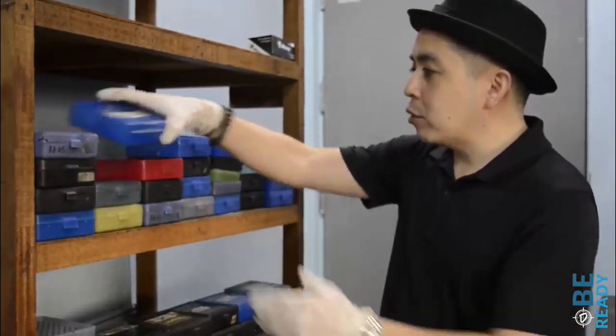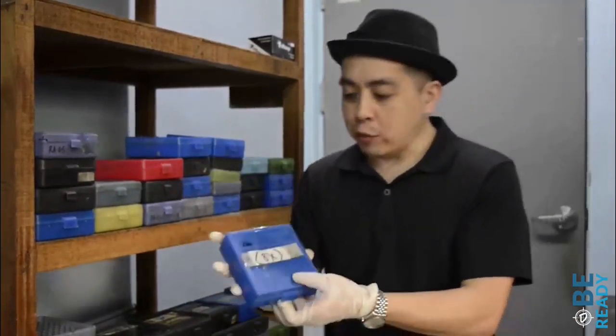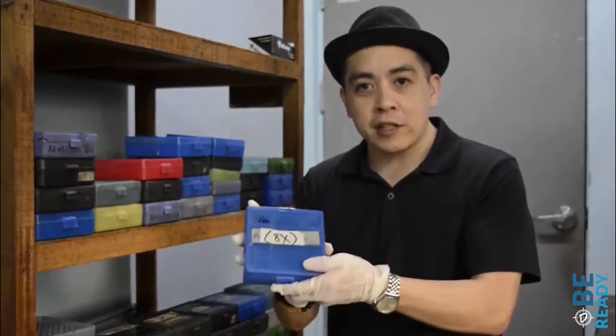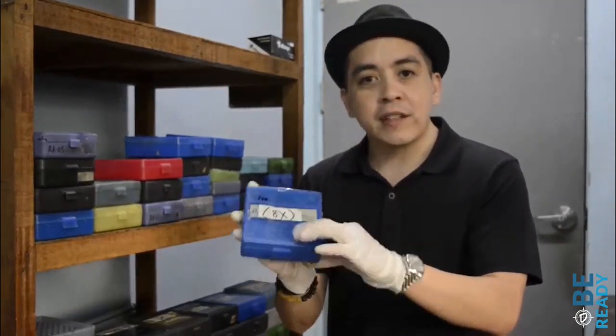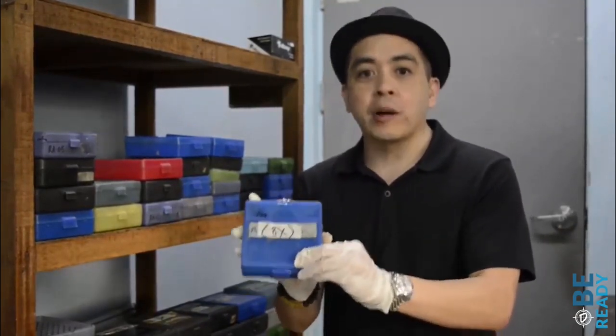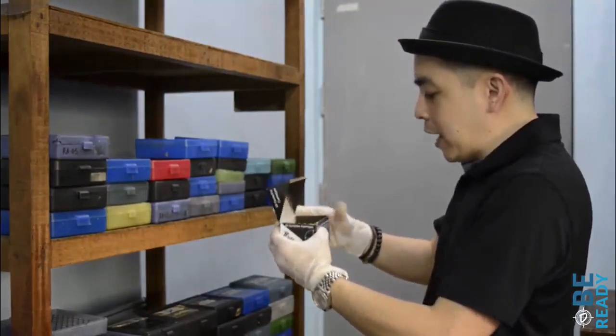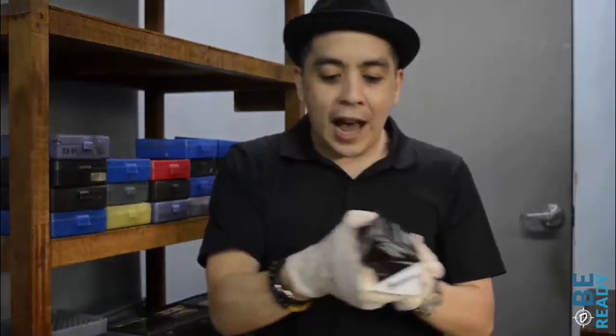As added information about our reload center, we have these ammo boxes — this is where we get our reloads from customers. If you don't have any reload boxes like these for ammo, they're available at our showroom. These are the cases for ammos, in addition to the cartridge.